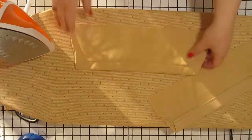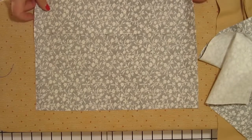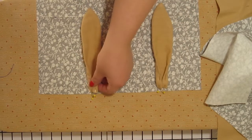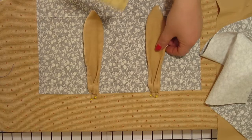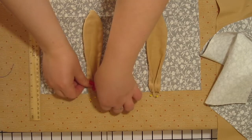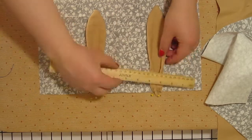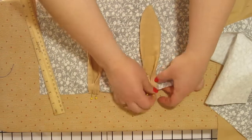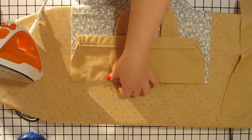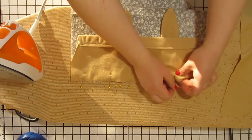Press these flat and then get out your large pieces and grab the ears that we folded, ironed, and pinned earlier. Pin your ears with the raw edges lined up with the top flat edge of one of your large pieces. We are going to put the ears about four inches in from each edge.